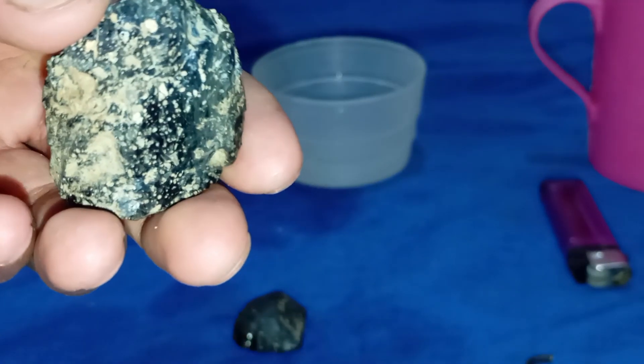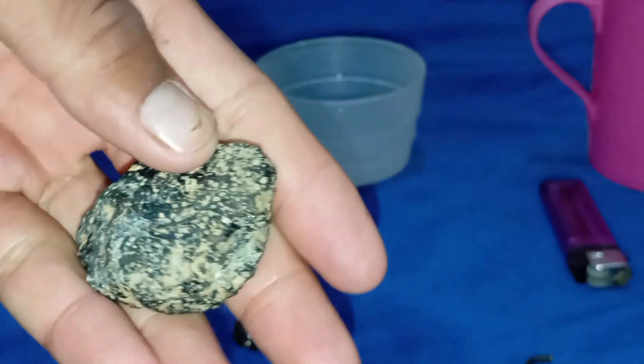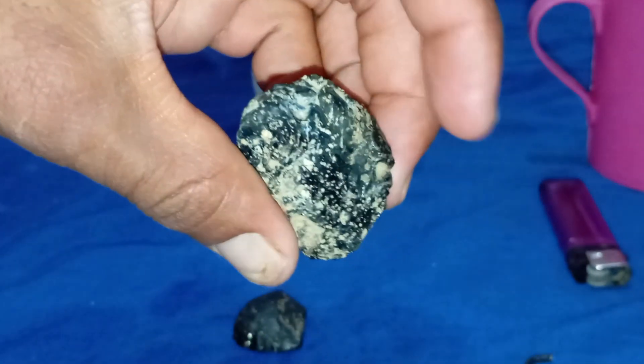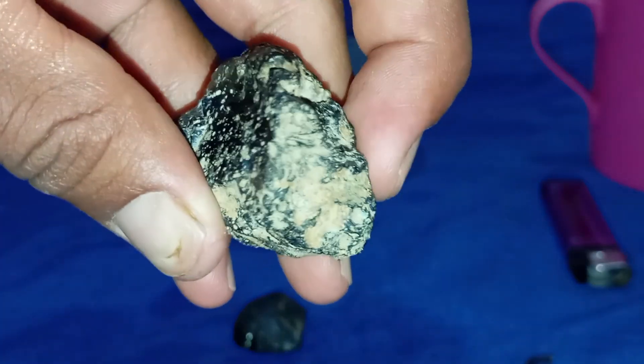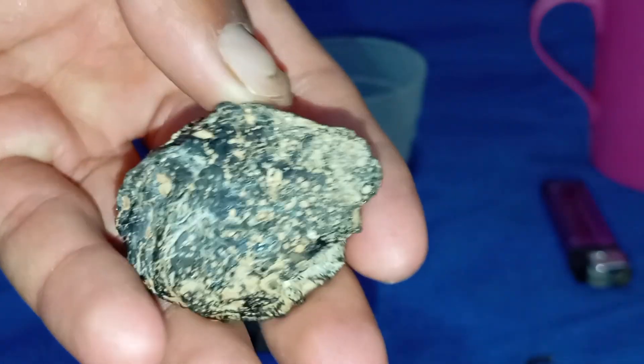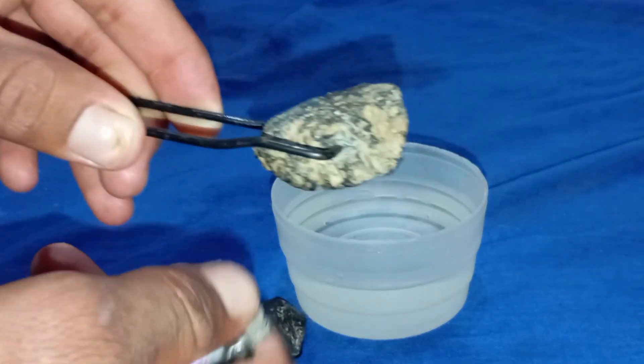Scratch test. Diamonds are the hardest natural substance on earth. Take a piece of glass and gently scratch it with the black diamond. If it easily scratches the glass without damage to the stone, it's likely real. Be cautious — don't use this method if you're unsure, as some imitations, like moissanite, can also scratch glass.